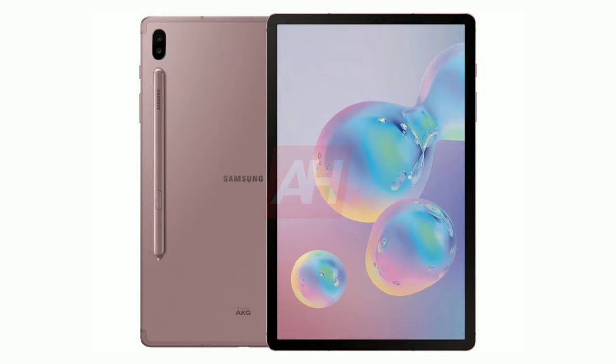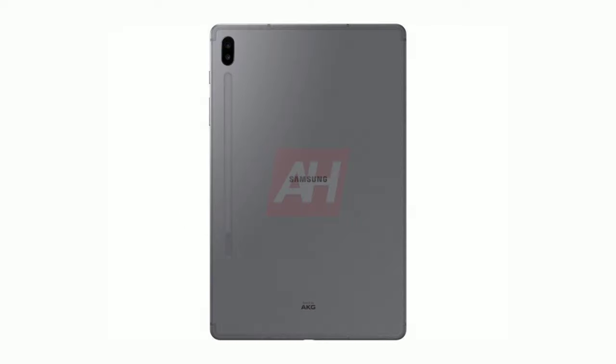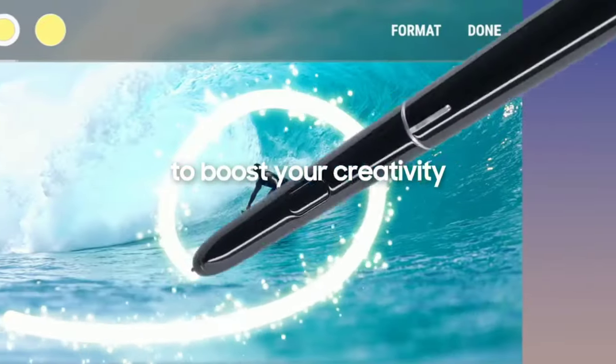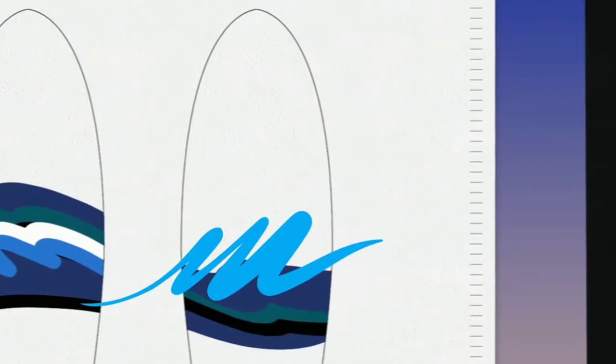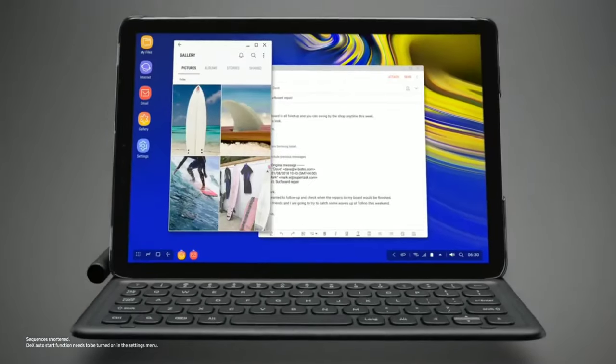But placing the S Pen on the back of the tablet means when it's docked, it'll stick out and make it unable to lie flat on a table. And when using it with the keyboard, it might be troublesome reaching for the pen at the back. The worst part might be using it in portrait when the pen is on the back — it might get really uncomfortable. Of course, we'd have to get the tablet in hand to see if these problems actually exist, but I am sensing some ergonomic red flags on the position of the S Pen.